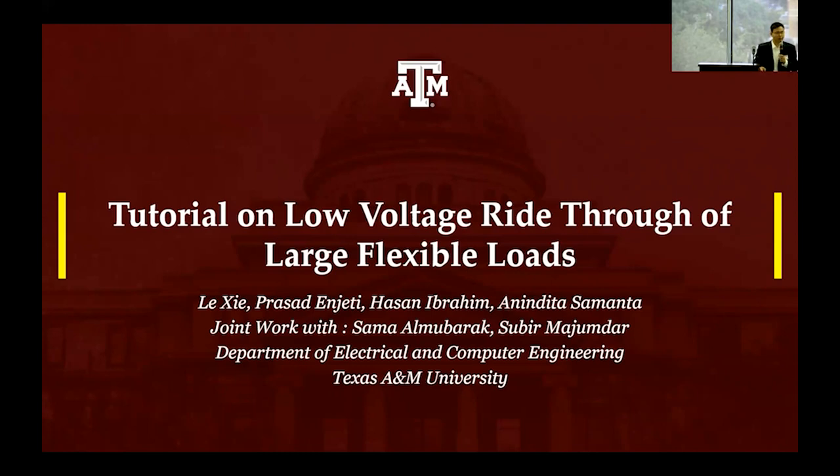The topic we're going to talk about today is something called low voltage ride-through. It's a very technical topic, but it has a lot of implication for blockchain and in particular for crypto miners and other areas. This is something we have been working on over the past year in collaboration with Professor Njeti and several of our researchers here: Hassan, Sama, Shavir, and Anindita.